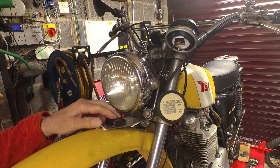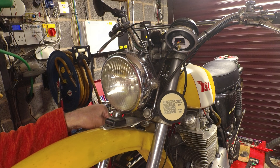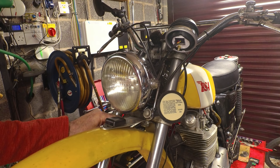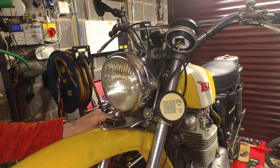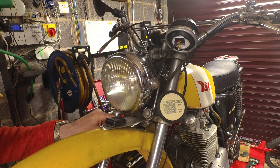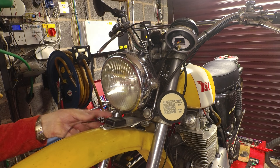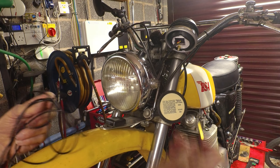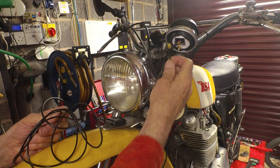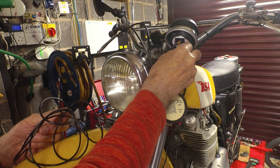The sensor on the front mudguard looks like it's going to be fine — doesn't look too stupid in my opinion. I just need to route the cable around now, and I'll put a bit of petroleum jelly on there just to waterproof the connection.